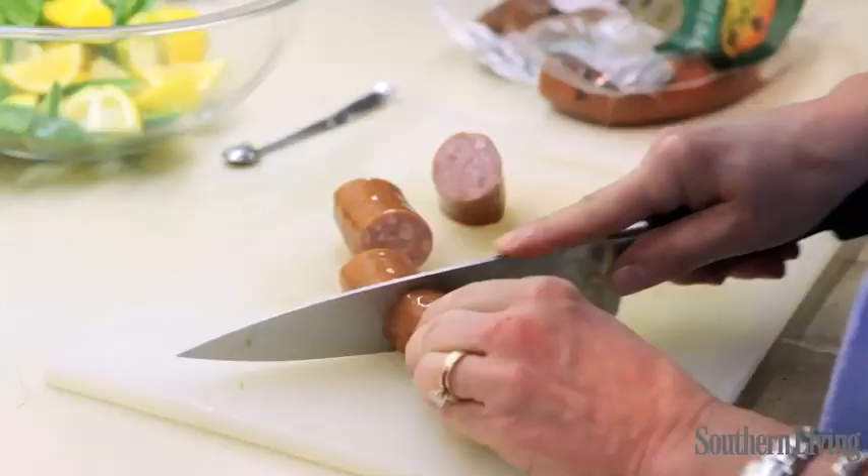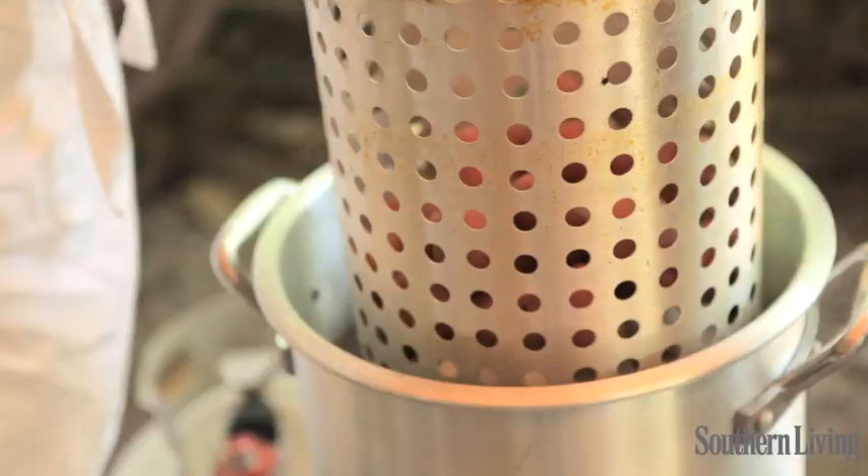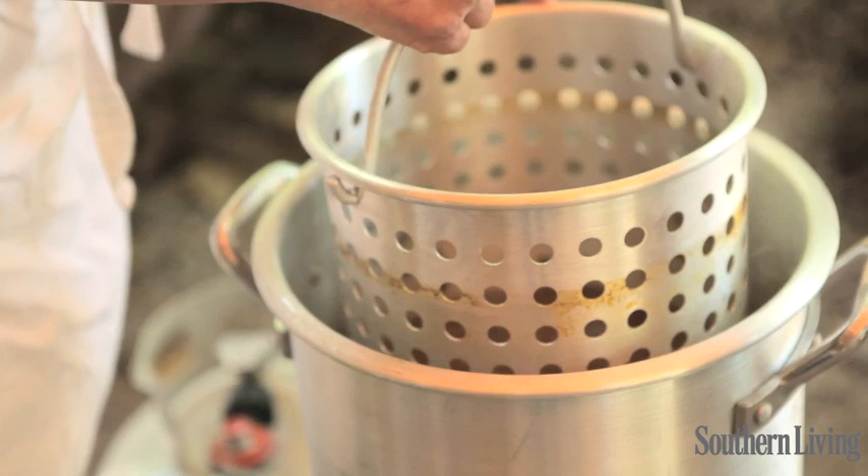Now we're going to add our potatoes, the onions, the garlic cloves, and our sausage, and that's going to go down into our simmering water. This is going to simmer covered for 25 minutes.